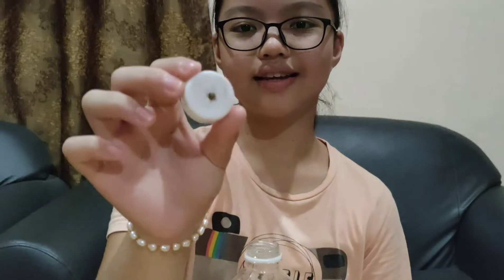First of all, we're going to make a hole in a bottle cap, like this.